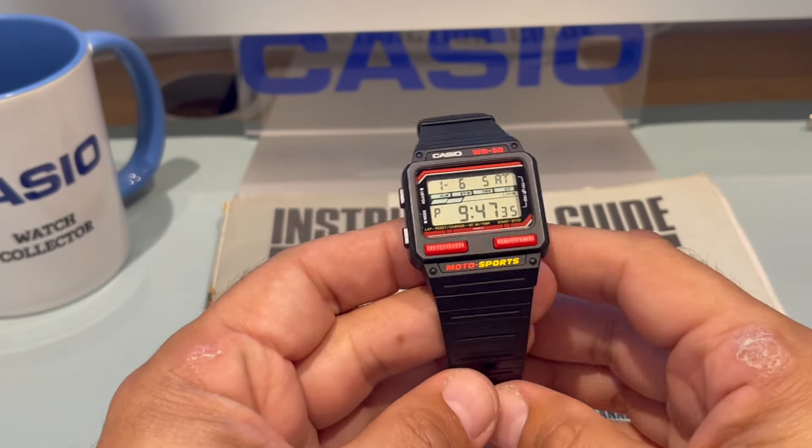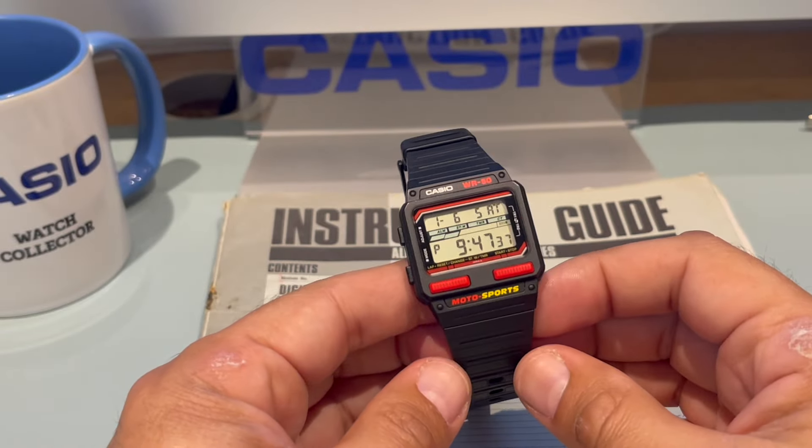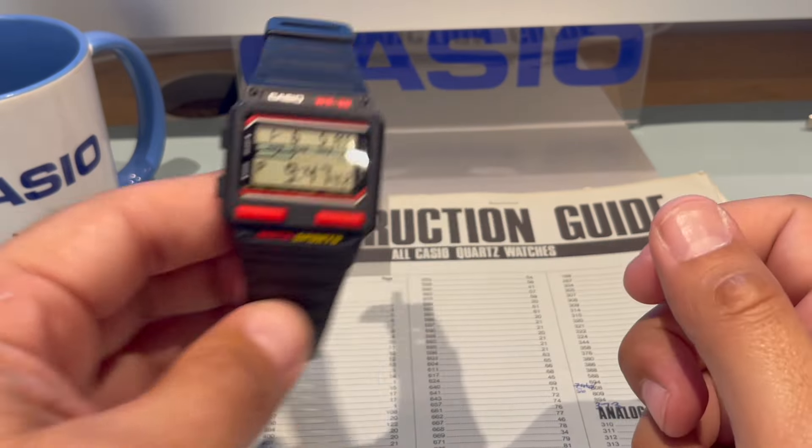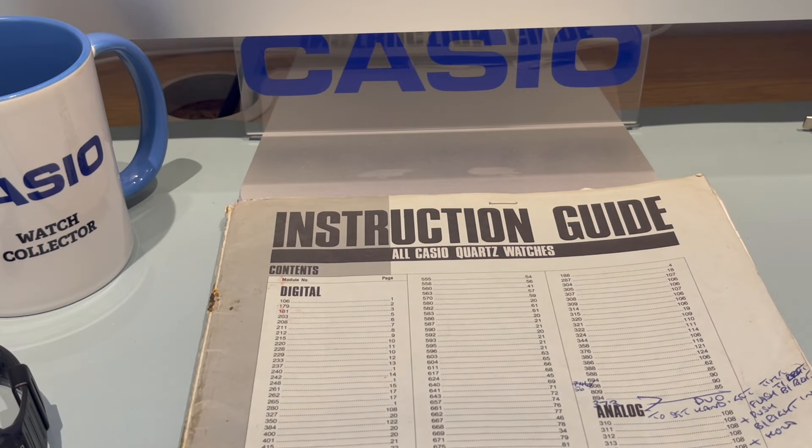This beautiful watch — this is my absolute favourite, out of every watch, all of them. I'll show you my next favourite one — and you probably know what it is, because you're all subscribers. I think it's this one here.